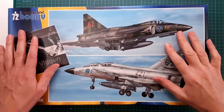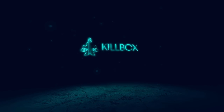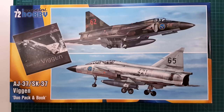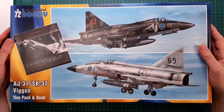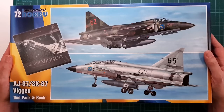Wow, look at the size of this thing! Hey guys, welcome to the channel and to this inbox review of the new 1/72 scale Viggen duo pack from Special Hobby. This is a big box and it contains two kits.